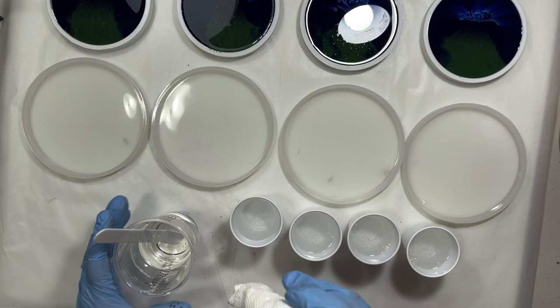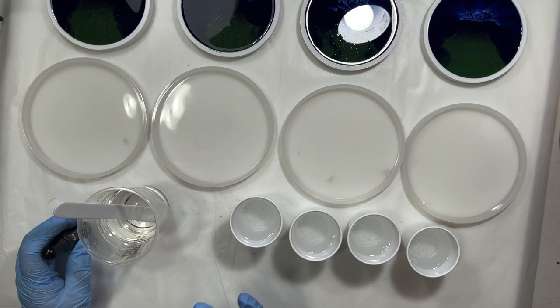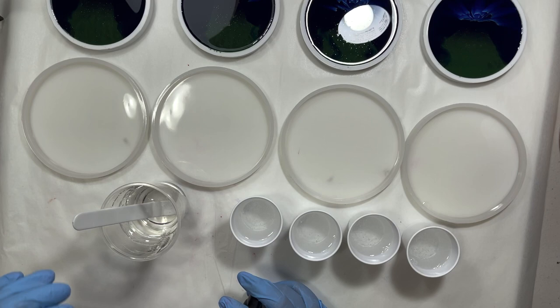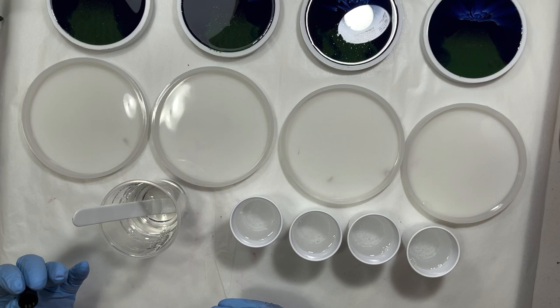Alright, let's get the colors mixed up. When you do a dragon skin pour like this, you always want to have at least one transparent color. A lot of times you'll see people have a cup that's just got clear in it and they finish with the clear. I'm actually going to use the same transparent color throughout and finish with it — I'm not going to have a separate cup with the clear. I think the clear kind of dilutes the colors a little. We'll see — I'm trying this out.